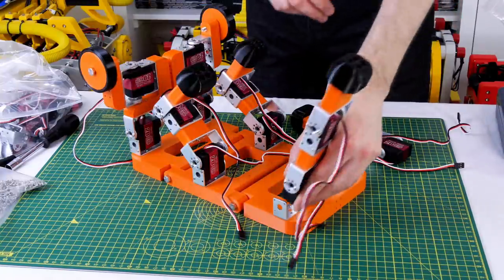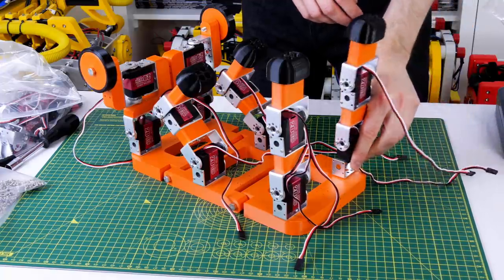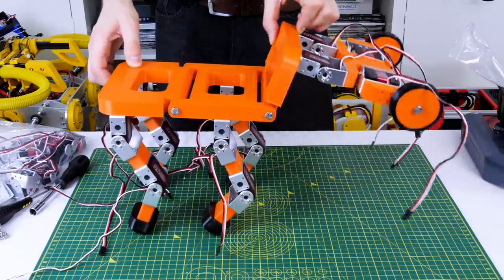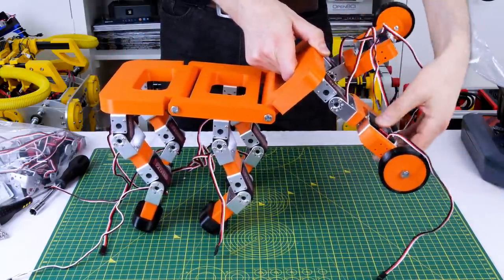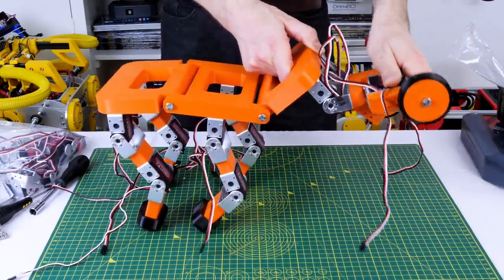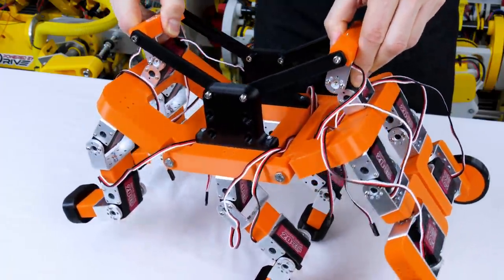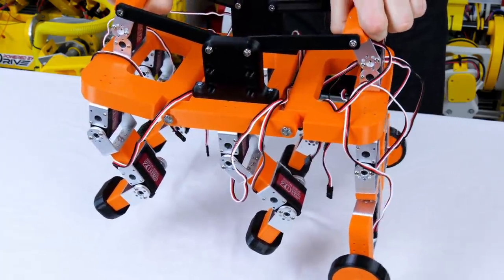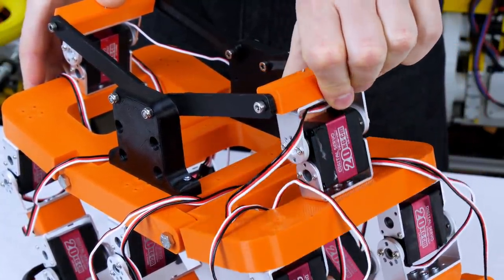It's time to attach all of the legs and I'm just using the brackets provided with the servos which screw into the plastic. The idea behind the design is that the body can bend so that the legs can pick up to get over objects, and those front wheels can pick up even further using the hip joints — that should allow it to climb upstairs. I added a section to the top which has two servos that allow us to actuate the body and hold it in place, using more of the same servos and some 3D printed brackets and levers.